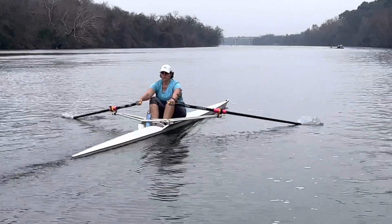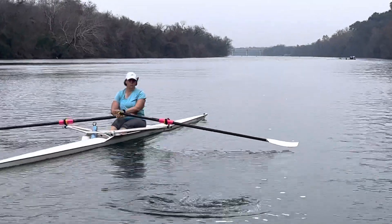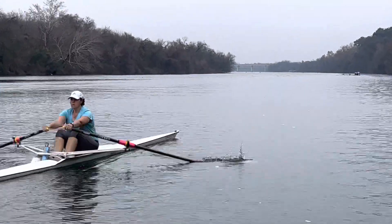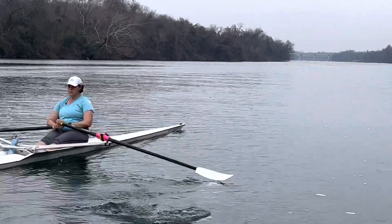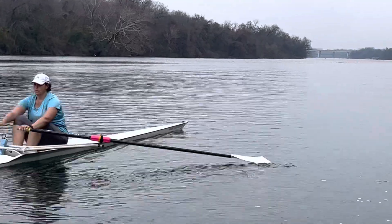I tend to always film from one side, so I want to try to get you from the other side. Good. So again, we have just spun at Redbud — we've done a lot of theory work, and so this is just you rowing and trying to put it all into place.